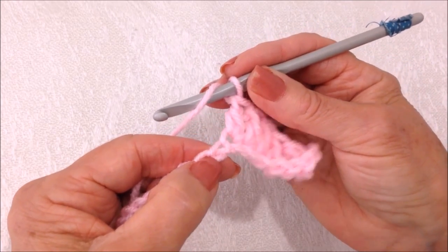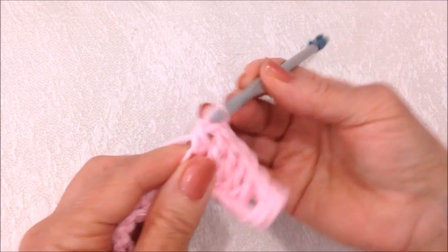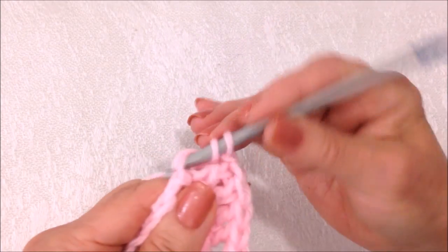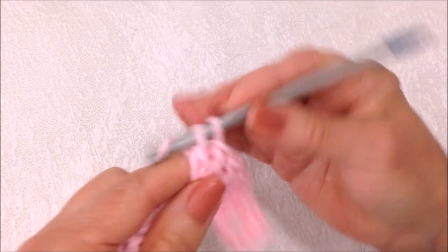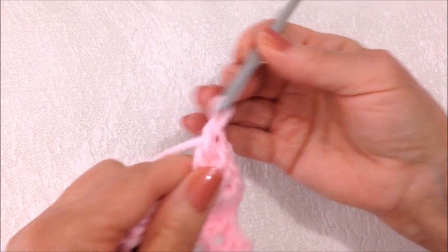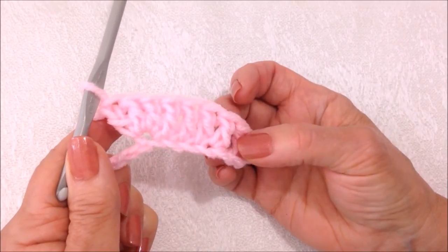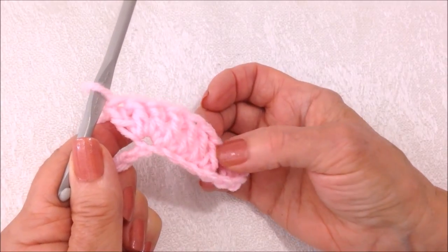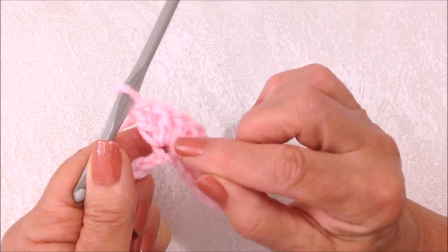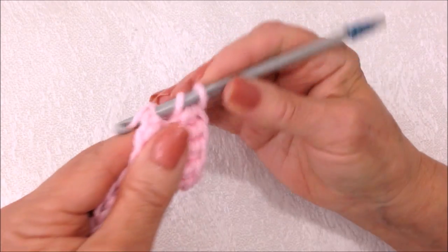Make three double crochet in the next stitch — one, two, and three. So I have one double crochet, then I skipped a stitch, four double crochet, and then three in the same stitch.